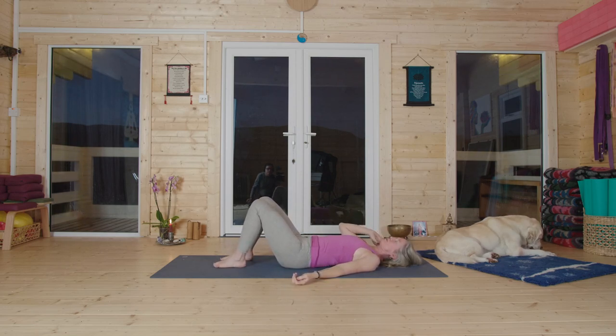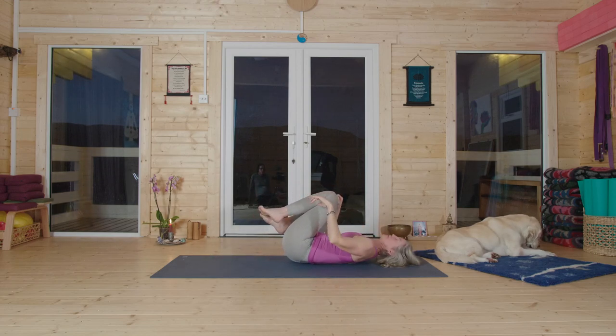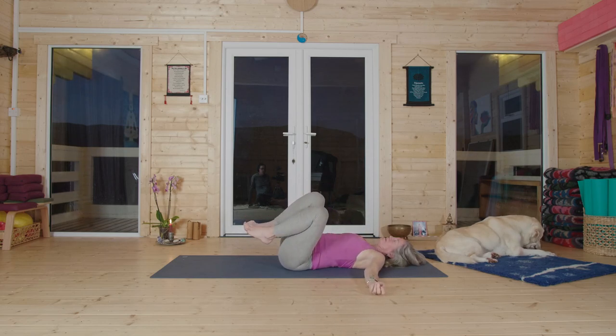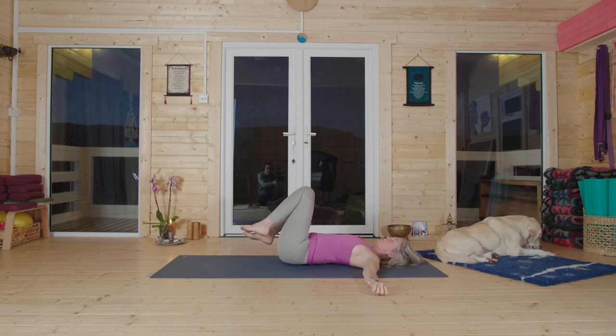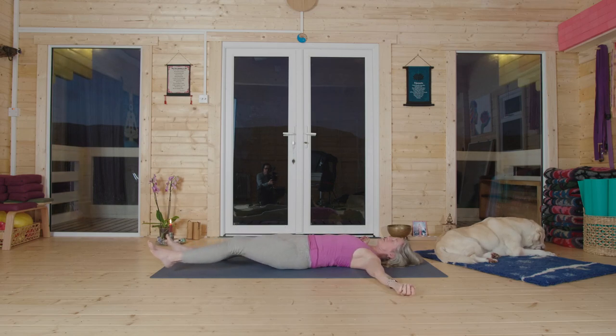Do one more round for the hips and the shoulders, any way you'd like. And now you might have more sense — all the way from the brain to the fingertips. Take your legs out and your arms. Back to your five point star. And from the brain to the toes, notice anything that's changed and what stayed the same.